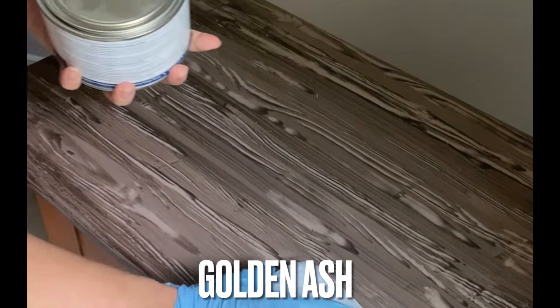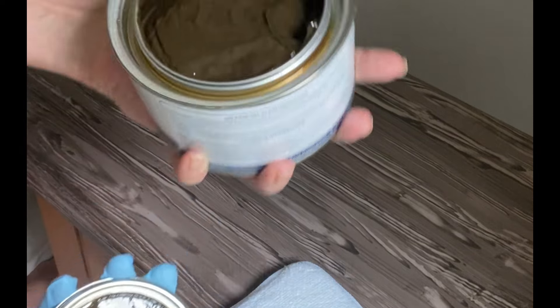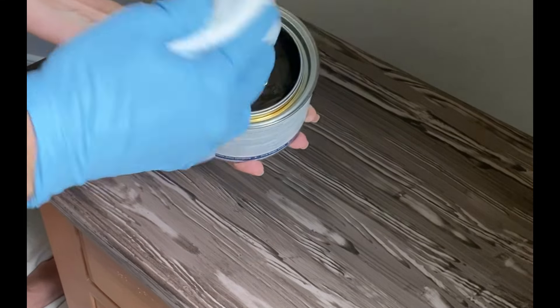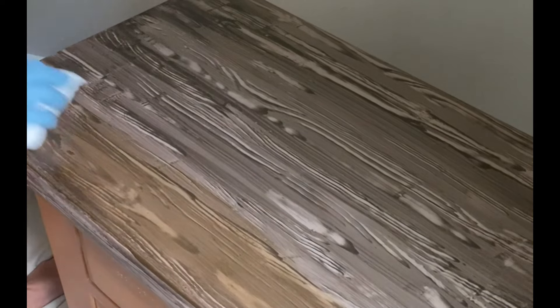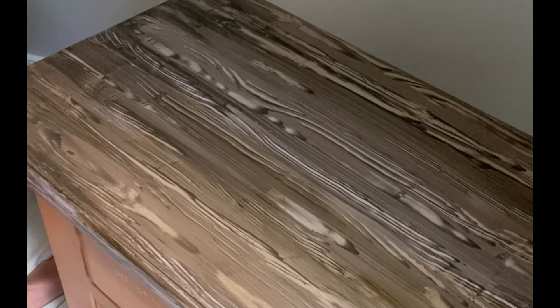Don't worry, it looks a little garish — we're going to give it a little bit of warmth with some Golden Ash No-Pain Gel Stain. Now remember, this No-Pain Gel Stain is oil-based, so wear a glove when you apply it. I'm going to use my applicator pad and work in sections to pull this color right over top of the hard work we did, making sure the base is completely dry before you come in with your gel stain — you don't want your Voodoo Gel Stain to move at all.